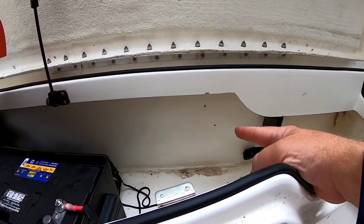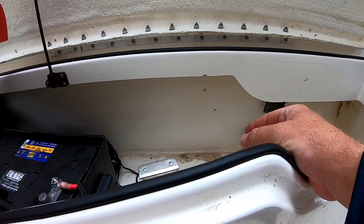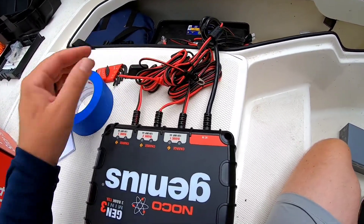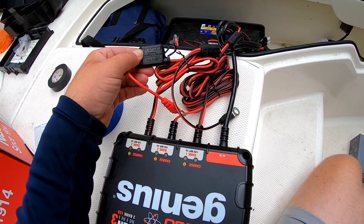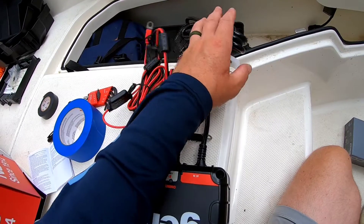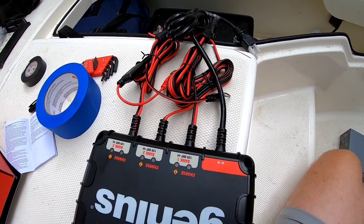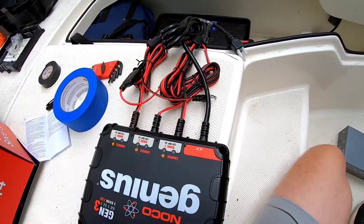I see a nice spot here for my battery charger to go, and my receptacle plugs right there, so that's going to work out just fine. When I got the battery charger out it's got six-foot leads on each bank and it's got fuses on each battery — a 15-amp fuse on each battery. Six-foot leads is pretty good, so we're just going to mount this into the boat and I'll show you the wiring once I get done.